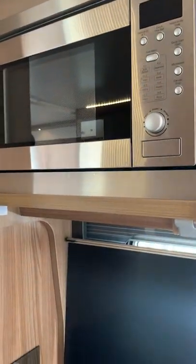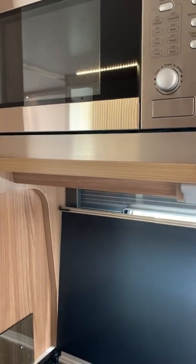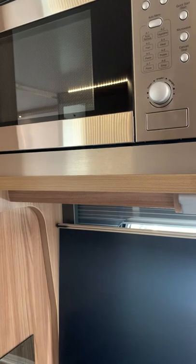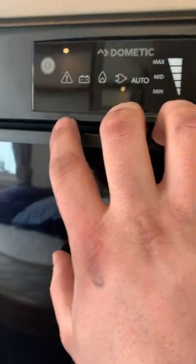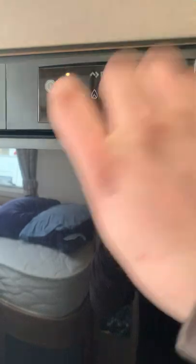You've got a microwave above the cooker — checked as part of the habitation check — which only works when your hookup cable is plugged in, but it does work. The fridge is a nice and simple AES fridge — automatic energy selecting — so it will automatically choose the best power source.